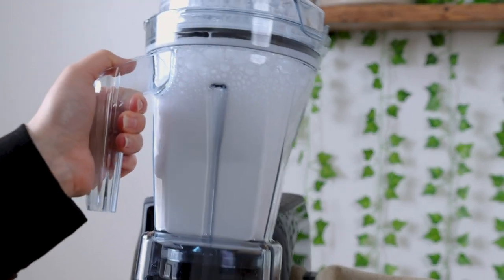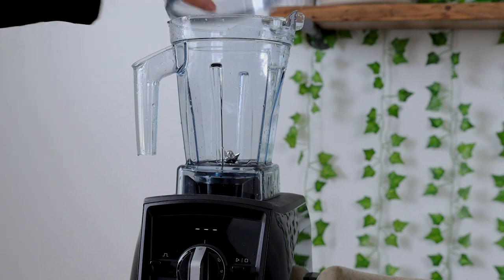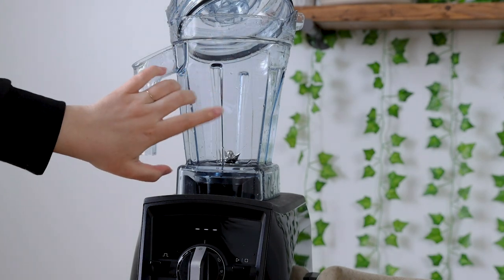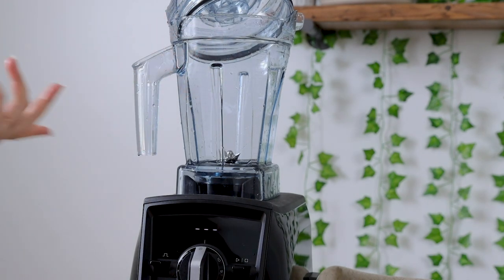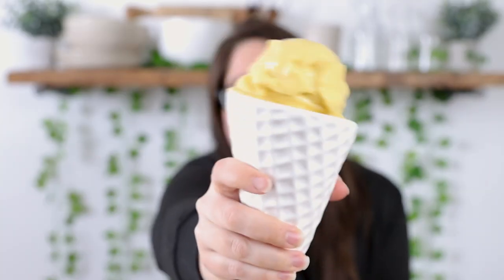Then we're gonna rinse it and it's ready for its next use. I like to put it in the drain board next to my sink and let it completely air dry before putting it back on the base. I really hope you enjoyed this recipe — be sure to like, share, and subscribe, and come back next Wednesday for another new video. It's so good — look how creamy!